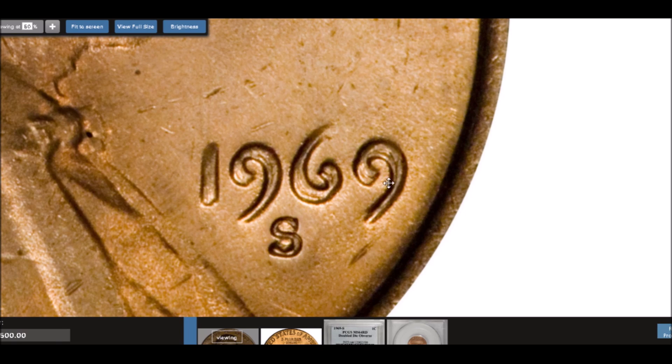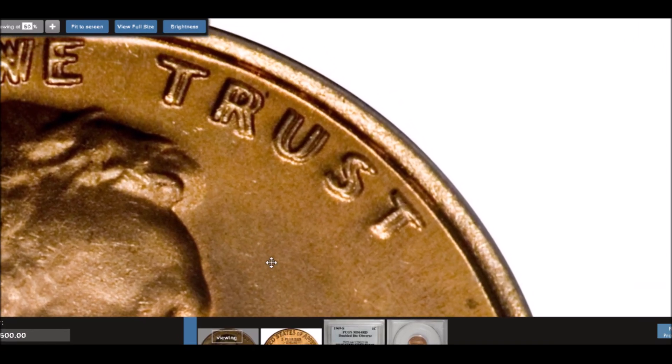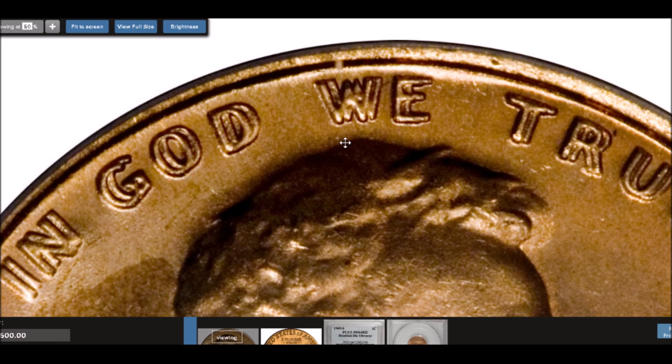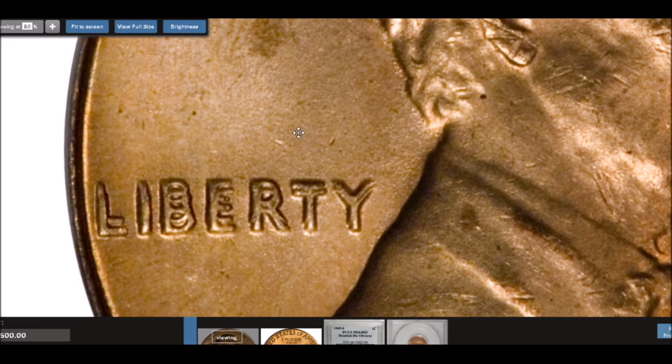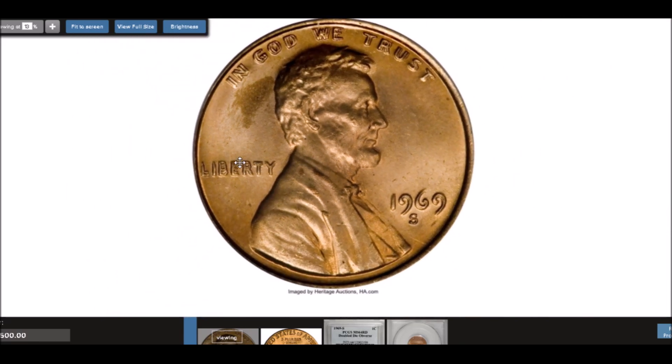You can clearly see extreme doubling on the date. The mint mark is perfectly fine — absolutely no doubling on it, because mint marks were added by hand. Coming up to 'In God We Trust,' look at how strong that doubling is — that massive spread, clear separation between the letters. You can see this one with the naked eye; it just looks off when you come across one.